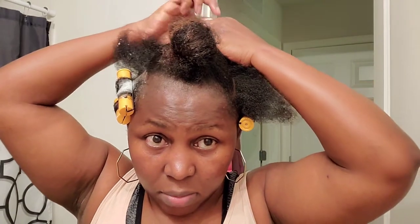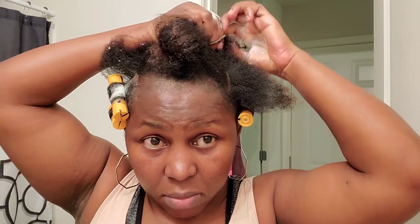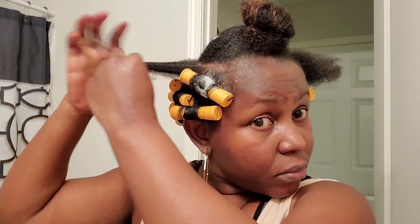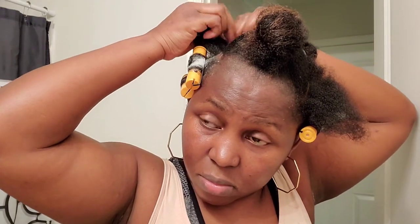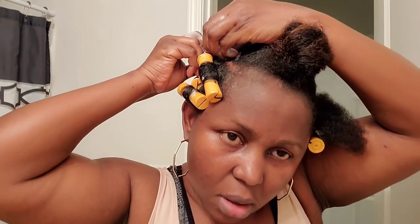What I did with my hair — starting from the back to the front — I separated the front part, as you can see it's in a ponytail. That way, when I get to the front, the perm rods I apply will be coming forward and not going backwards. The ones at the back I'm rolling going backwards, but the front will be a different approach.